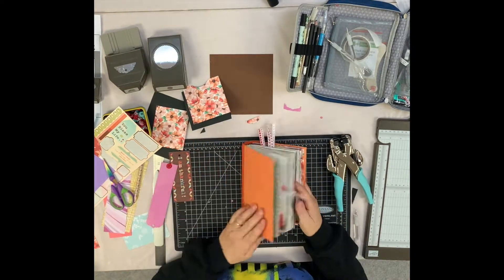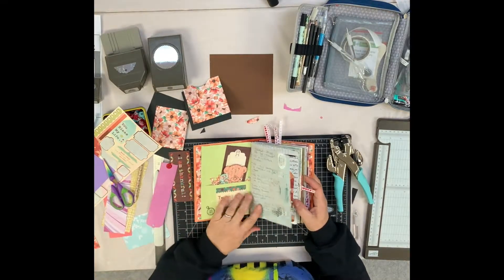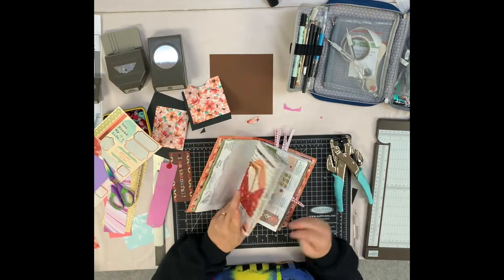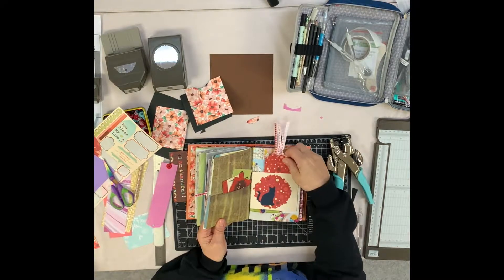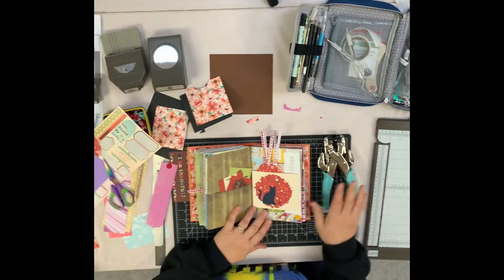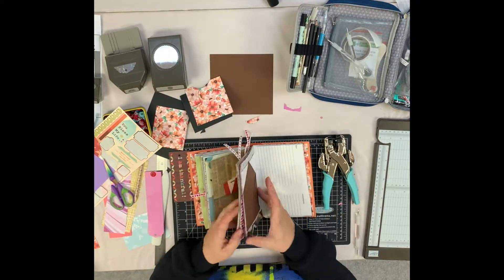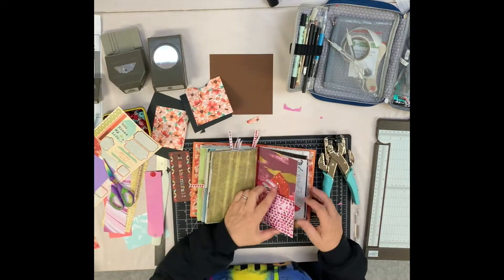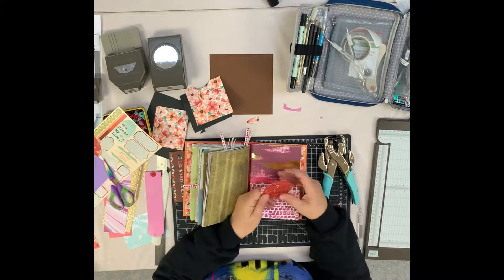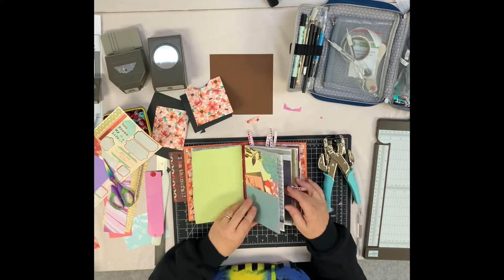Now we're going to go through the junk journal that I'm using to record different bits and pieces about managing my anxiety, stress and my low mood. I've already started filling my book — I've got some envelopes, tabs, tab templates, and old bits of ribbon. I've got my crocodile clip here, and I'm going to show you a couple of things to go in your journals.